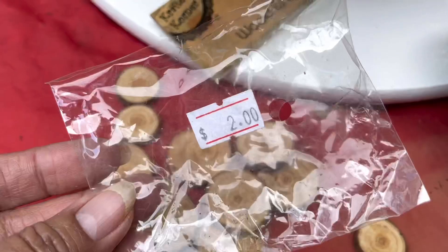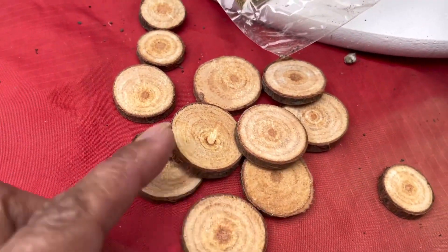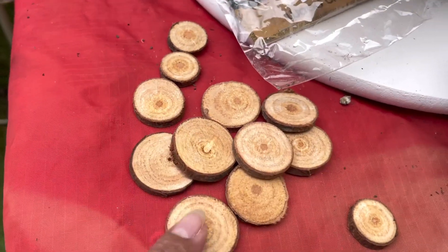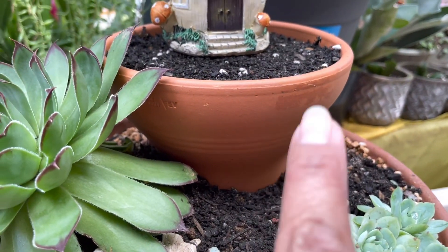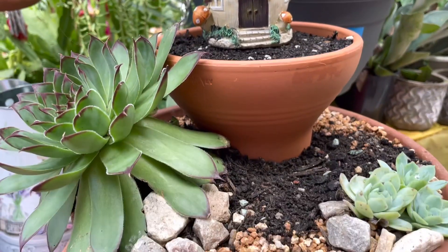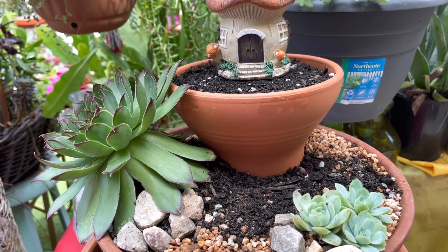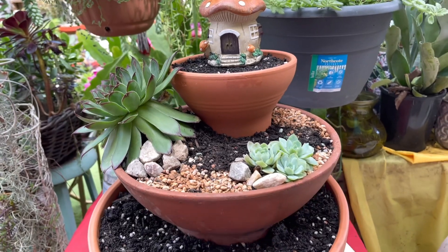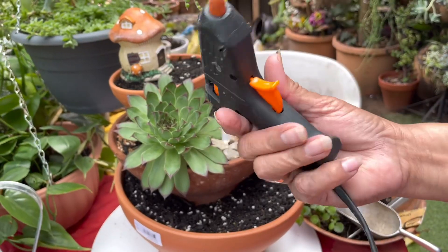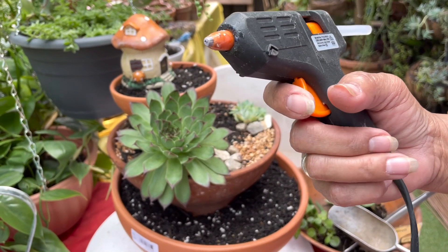I bought this from the dollar shop here in Sydney, Australia — as I mentioned in our first video — and I'm going to use it like a stair for this small fairy house. Look at that! We're going to make our own DIY fairy garden in a three-layer pot, and we need this handy glue gun.